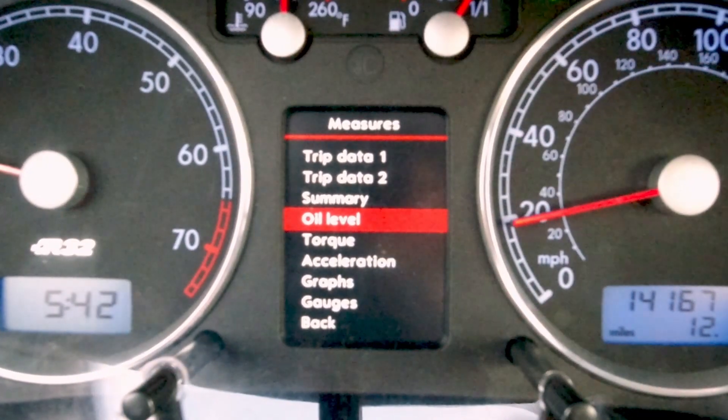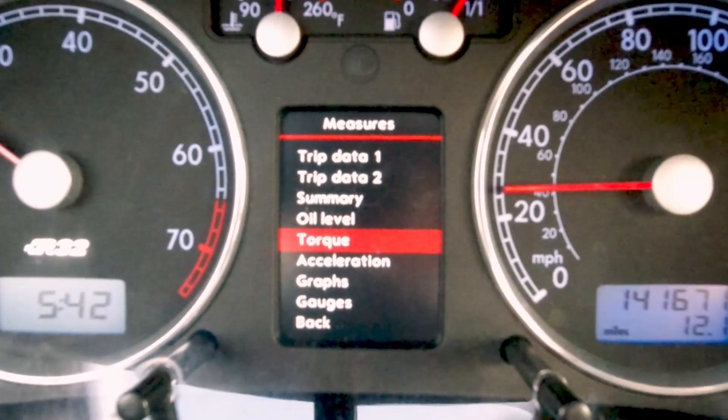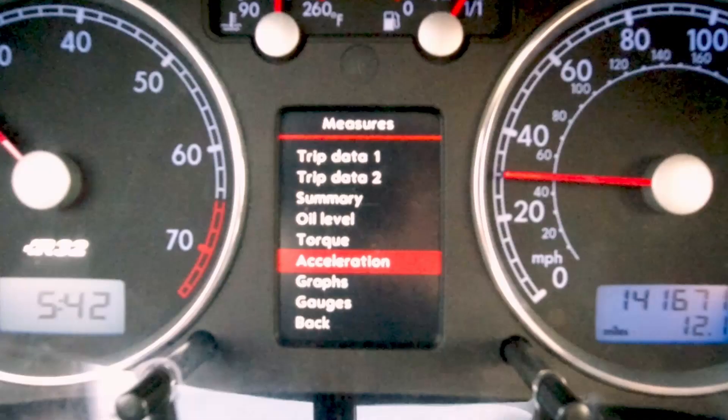These last two sections — torque and acceleration — are super cool. The torque function is basically a rolling dyno for the R32, while the acceleration function will do a zero-to-60 run so you can see how fast the car goes. Let's go ahead and do this torque curve now. I'm on a straightaway, so I'll drop down to second gear and get down to a thousand RPMs.